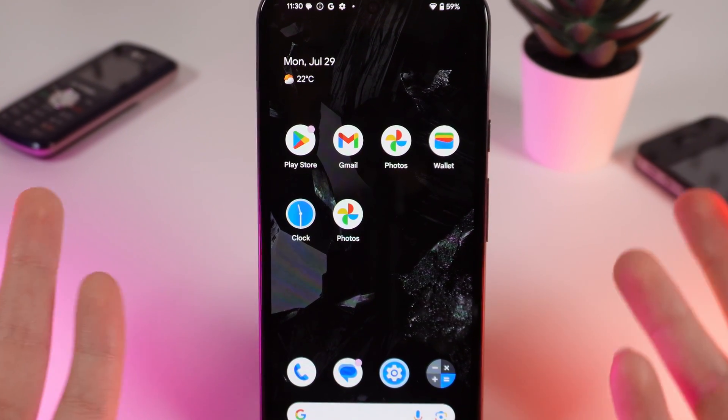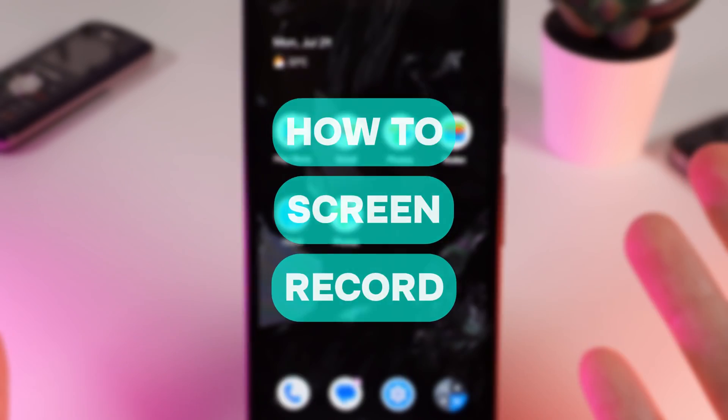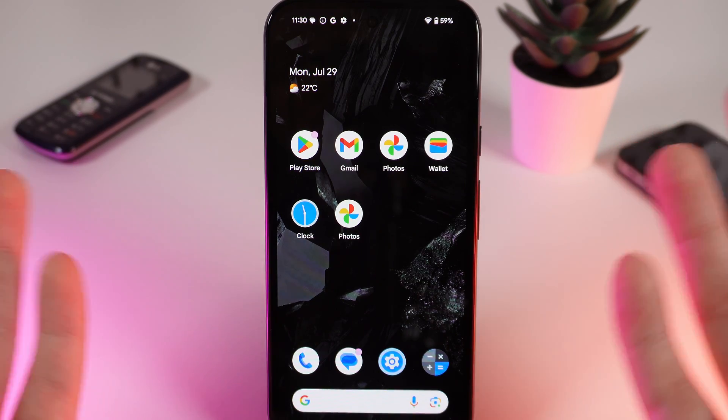Hello guys, and in today's video I will show you how to screen record on your Google Pixel 8a. Let's get started, but firstly don't forget to follow to see more useful content.